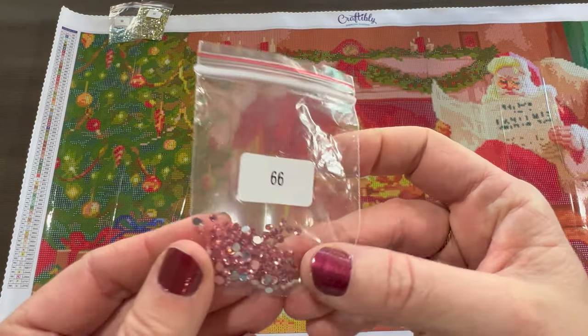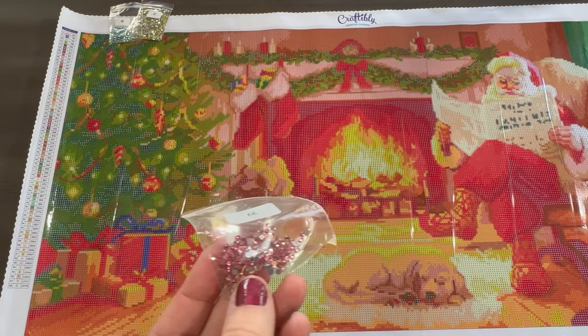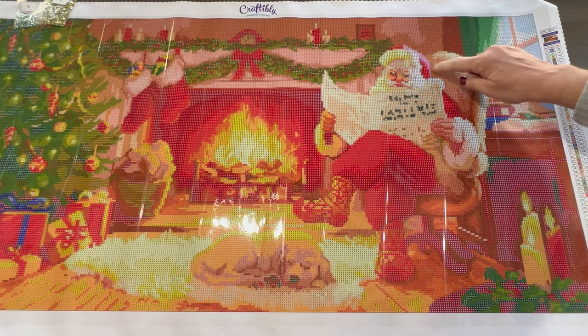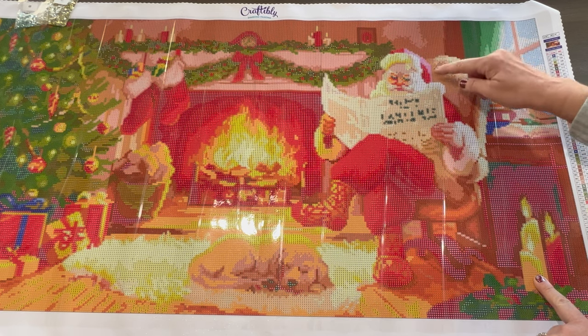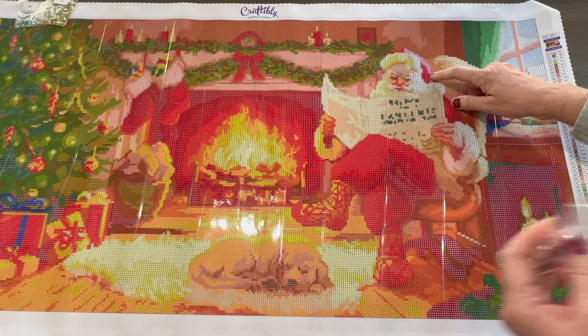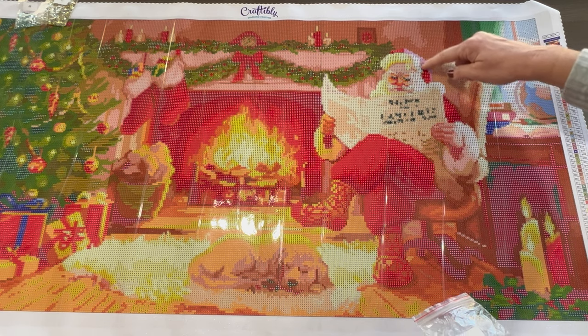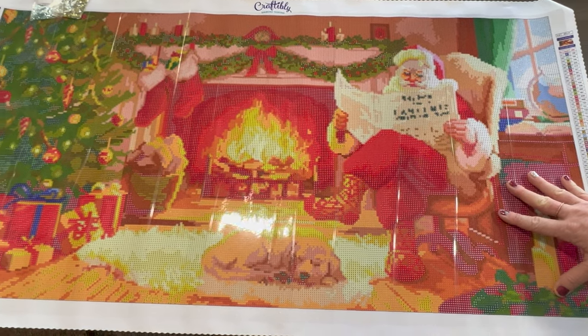Let's take a look at this pinkish-purple rhinestone. This is the T symbol. We're going to go back to this purple over here on top of his hat where that lighting is coming in. It's going to be over here as well, so you're going to have that pink AB and a pink rhinestone right here — that's going to look really, really good. Love that with the light coming in.